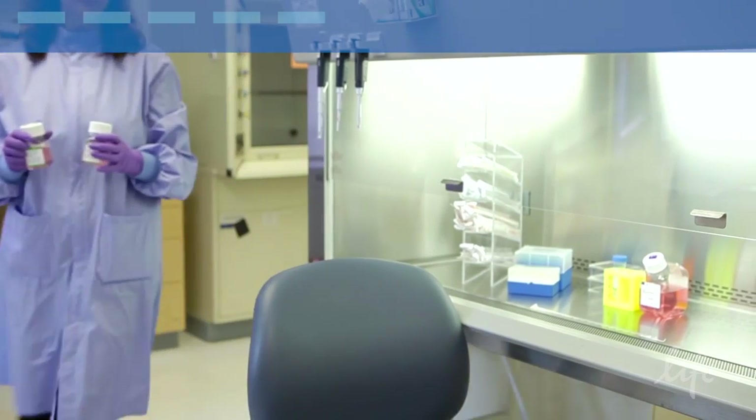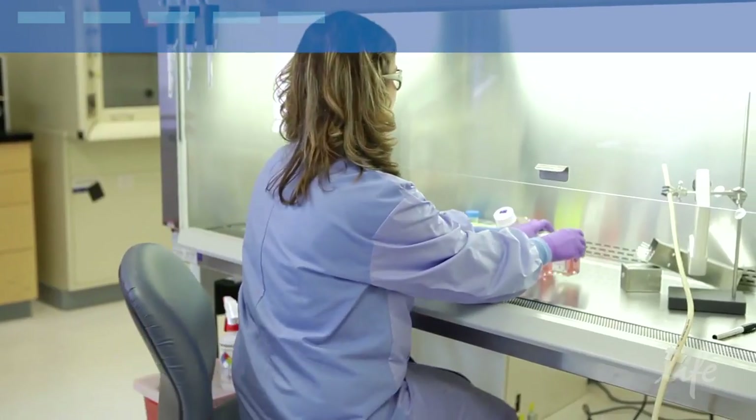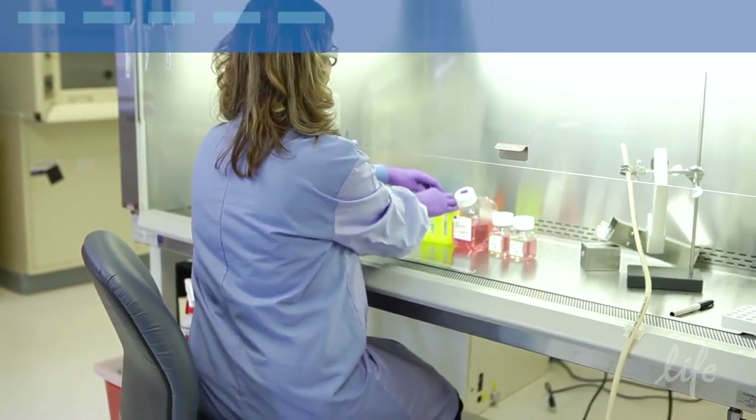Once you've established your primary cell culture, you might want to subculture or passage your cells. Here are a couple of tips and tricks to help you do this successfully.